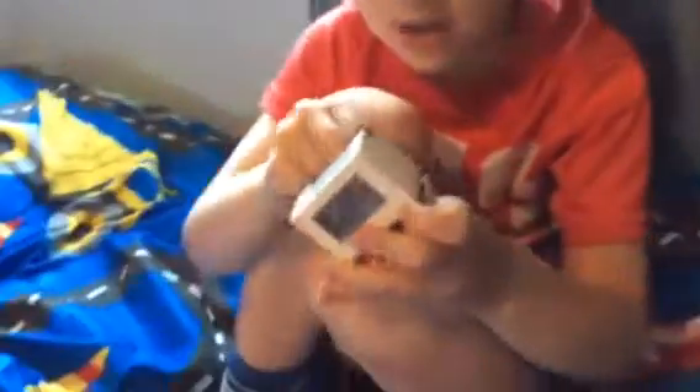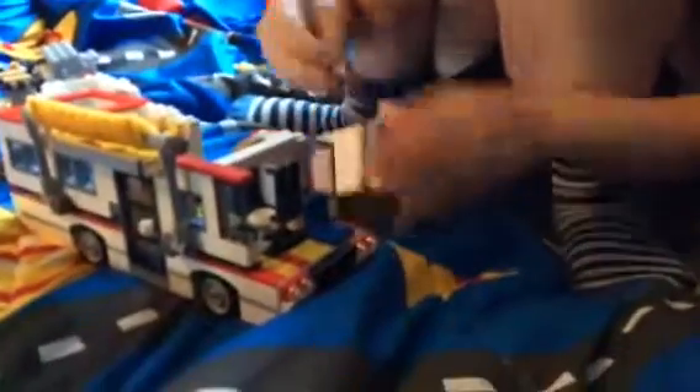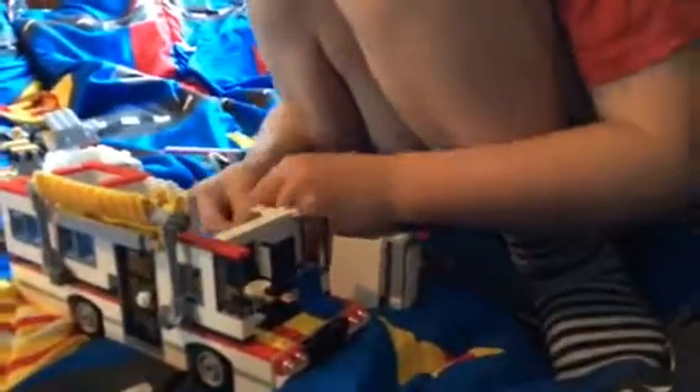The bed can open up. And I'm going to show you how to build the bed. Start off with this piece, get three of these, attach them on like that. Thank you.